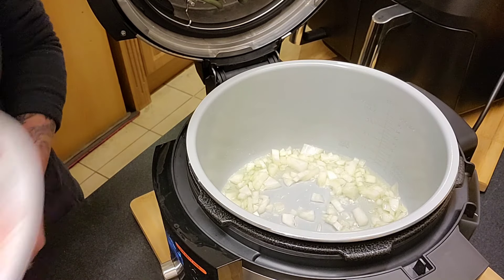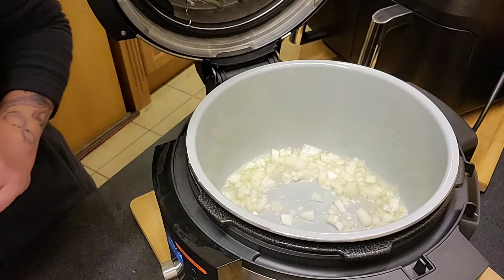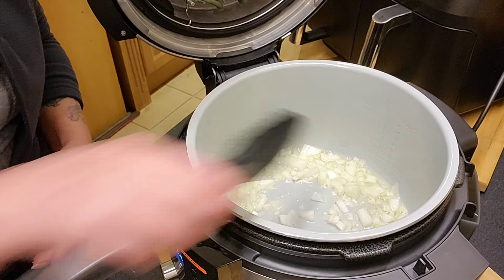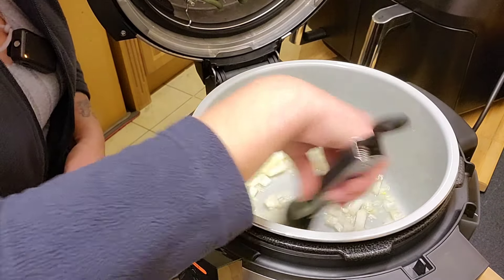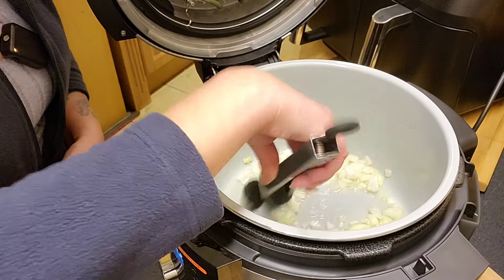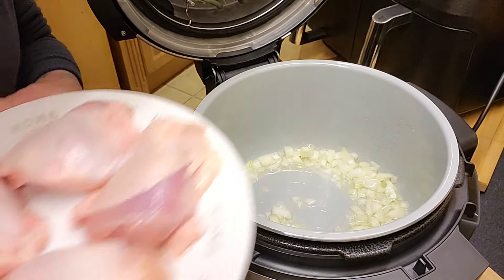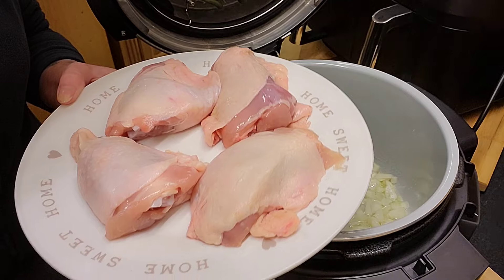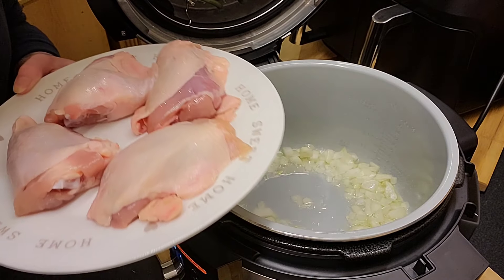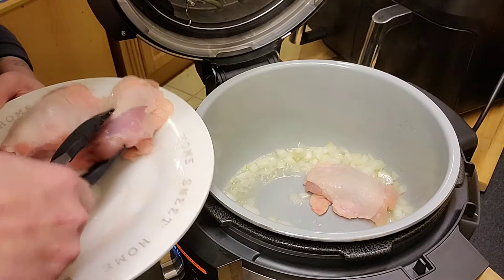I am going to be using four chicken thighs with the bone in today. As I said, I've just kind of doubled things I would normally use, so we'll just have to see how it goes. These were frozen and have been defrosted overnight. I haven't put any seasoning on them — I'm just going to put them straight into the pot.